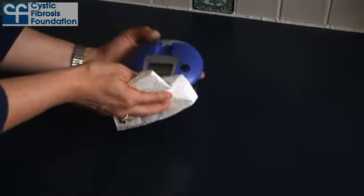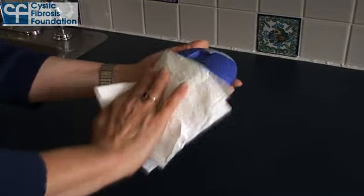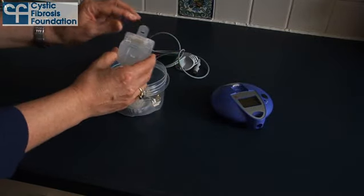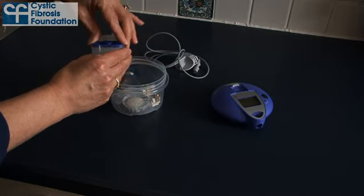If the controller needs cleaning, wipe it down with a slightly damp soft cloth. Do not allow liquid to get inside the controller. Wait to reassemble your nebulizer until just before your next treatment. This ensures that the silicone seals do not become warped over time.